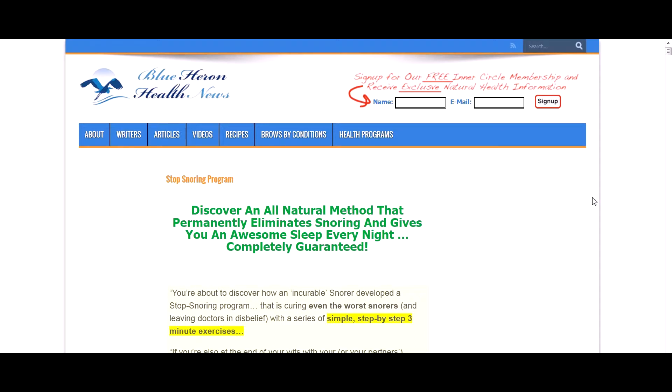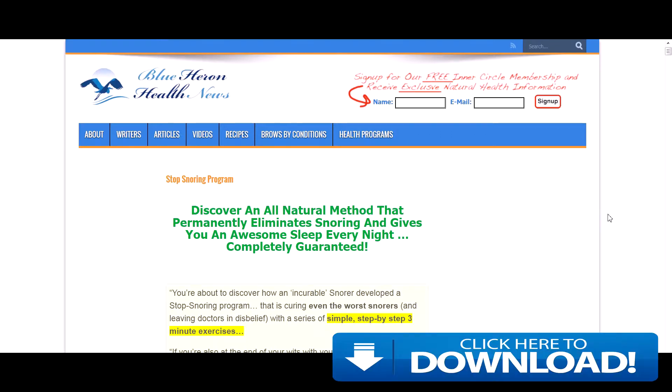Hi, it's Anthony from Spy Reviews. I'm just going to give you a quick review of the Stop Snoring Exercise Program by Blue Heron Health. I was very interested in reviewing some of these products as my wife has always complained that I keep her up at night with my snoring. So I thought this would be a handy way to actually stop my own snoring and help my wife out, and she was pretty happy once I decided to find the solution.